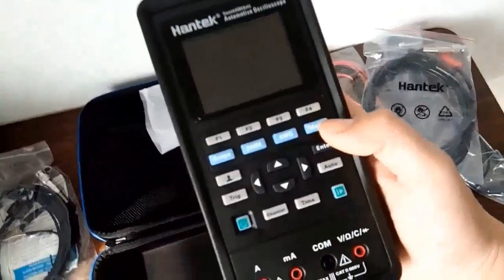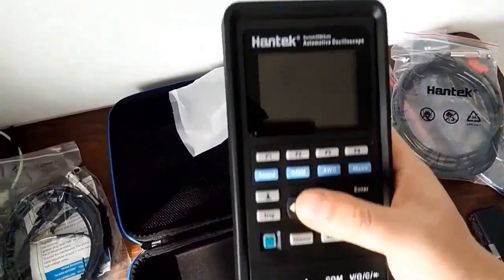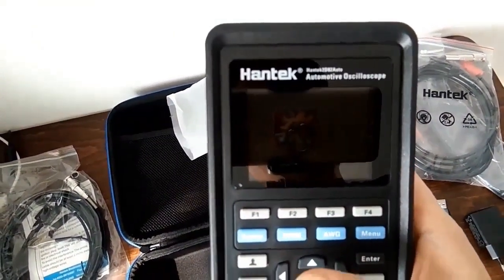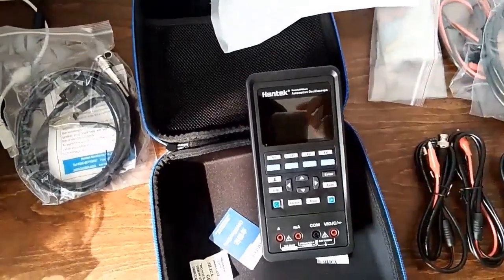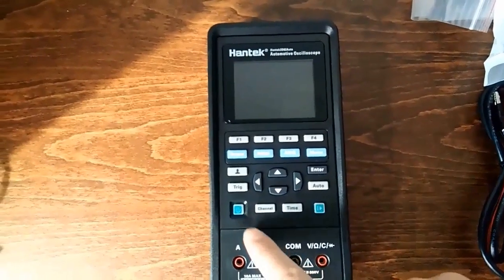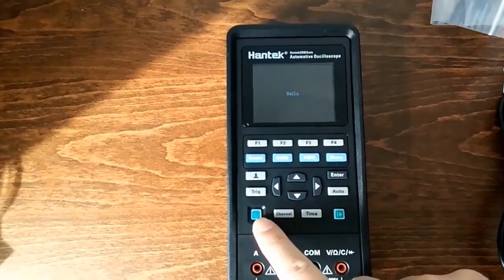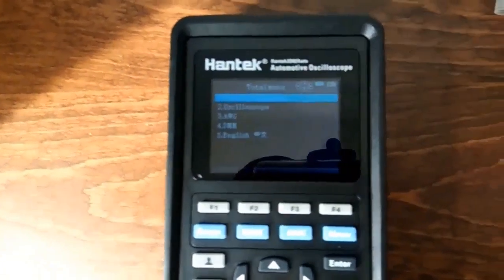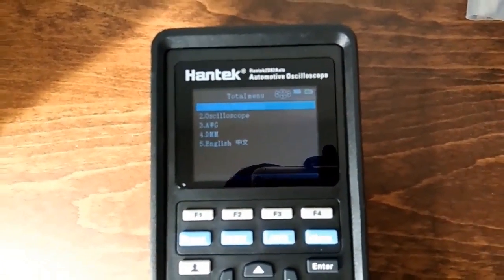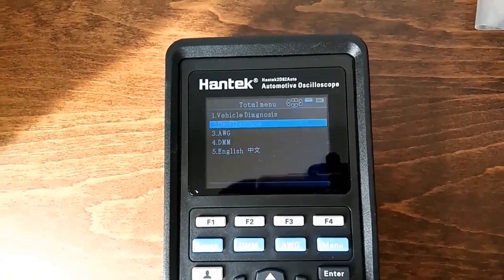The machine looks just like the HandHack 2000s. The main difference between this machine and the 2000s is that the 2D82Auto is equipped with higher bandwidth, automotive diagnosis software, and many accessories.